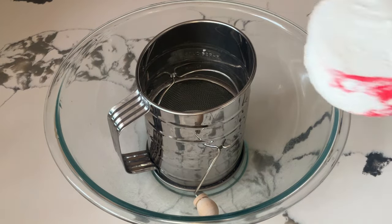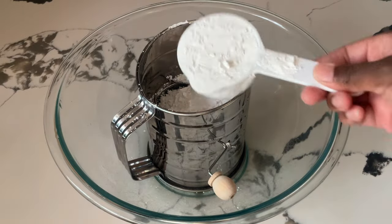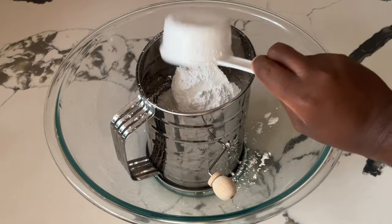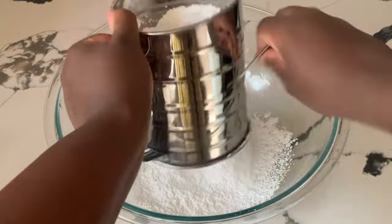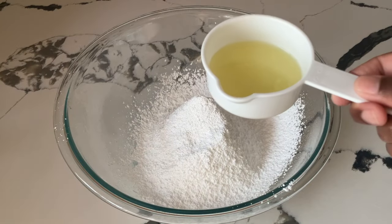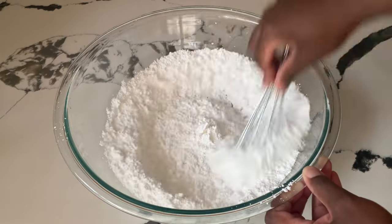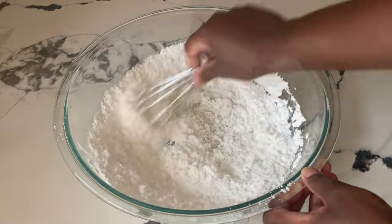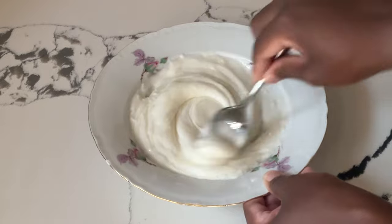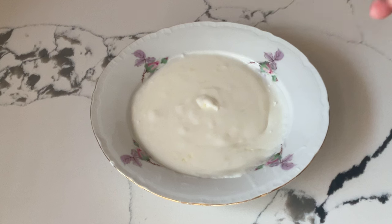In my bowl and sifter we're going to add in one and two-thirds of a cup of powdered sugar — going to sift this, or you can whisk it. Now we're going to add in three tablespoons of fresh lemon juice and whisk it all together until it's well incorporated. All right, my friends, our lemon glaze is complete. See how simple and easy it was? Nice and thick — that looks great.